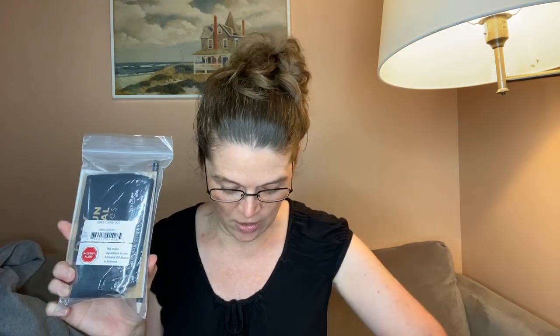Lots of bubble wrap which will be fun for later. A card which is super cool. Oh my gosh, it's a care kit in here! And then there are things in this envelope which I don't know what they are, so I will open it up.